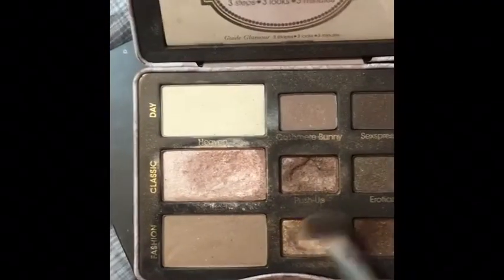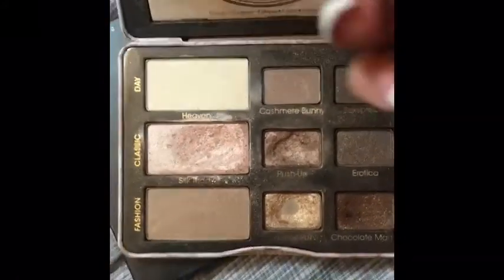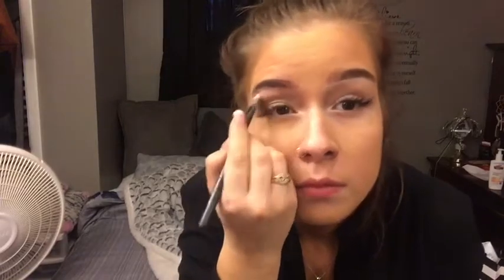Now with my crease brush I'm blending the colors Honey Pot, Push Up, and Chocolate Martini into the crease, and using my blending brush to blend out any harsh lines from the dark shade. Then going in with my Lorac Pro palette I'm choosing the shade white and applying it to my brow bone for a nice highlight to accentuate the look.